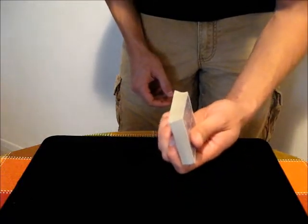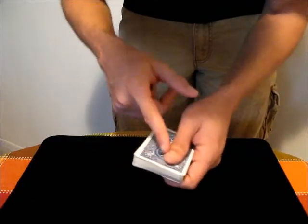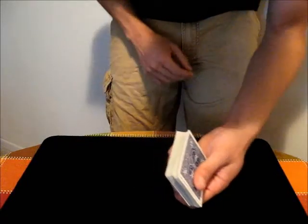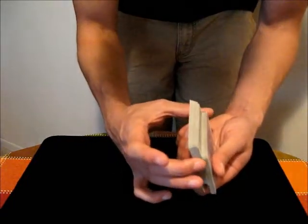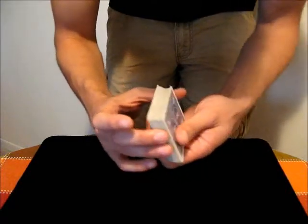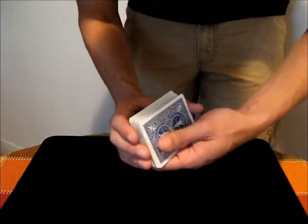You hold the deck like you would for a normal overhand shuffle, fingers along the bottom, thumb along the top, and you're going to get ready to shuffle with the other hand. All you have to do is, whenever you pull cards from the bottom, just hold that bottom card there with the fingers. If you angle the deck kind of away from the audience, that's ideal because then they can't see what just happened.